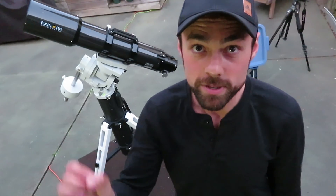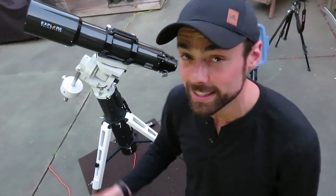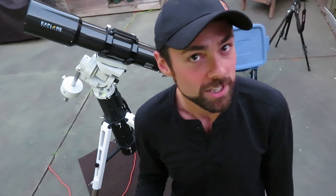What globular cluster would that be? Well, it's late May — I bet the wheels are spinning already. What do you think I'm going to choose? Probably the greatest globular cluster of all: the great globular cluster in Hercules, M13.